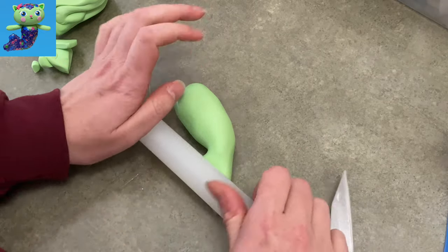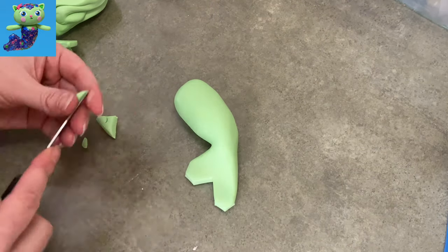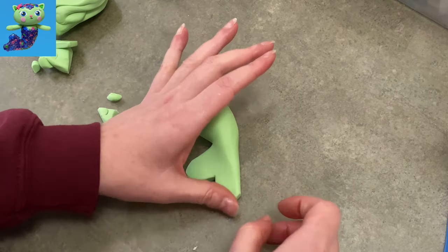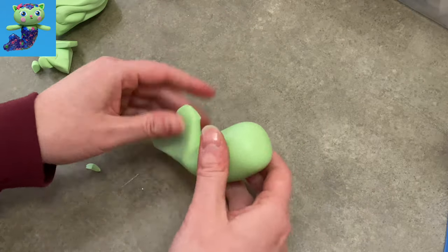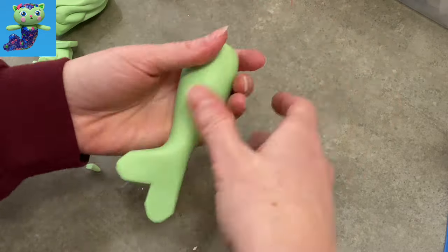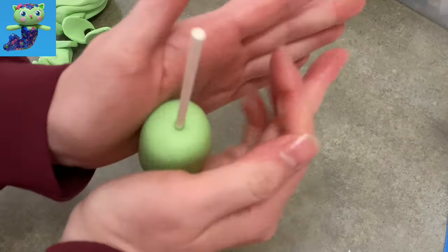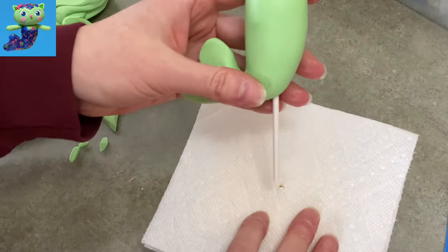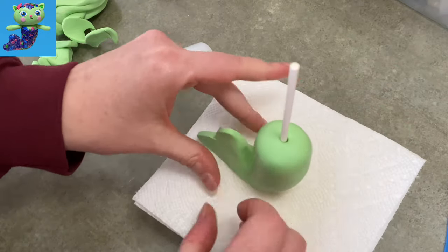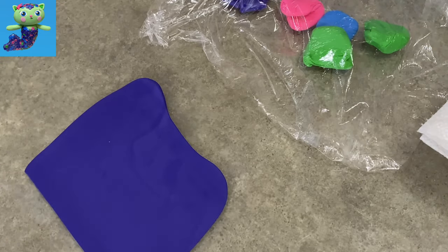I use my rolling pin to flatten out the tail, but every time I flatten it it gets too big, so I cut a little triangle out of the center and take little nips off to get more of a heart shape at the end. Her scales go all the way down her entire tail, which is a little unusual, but that's how she's made. Once I've got my sausage with the tail shaped, I stick my lollipop stick down through it and insert it into a block of styrofoam with a little paper towel on top to let it dry supported.